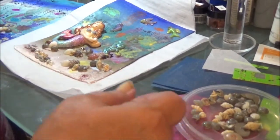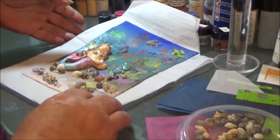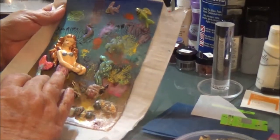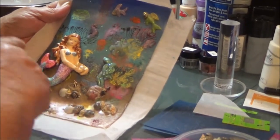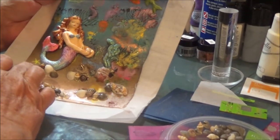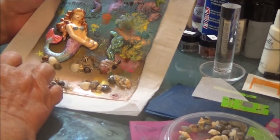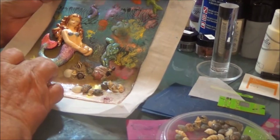I'm just trying to give you tips and little tricks that I do. You can do this with any theme — it doesn't have to be under the sea. This mermaid is not baked, so she has Bake and Bond on the back of her and she is on the raw clay. I took the shells and raw clay and made my little sandy pile, hooked it to the bottom of her tail, and pushed the seashells into the bottom of that tail.